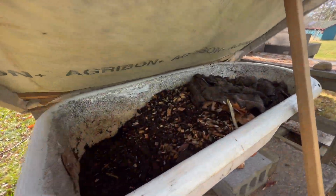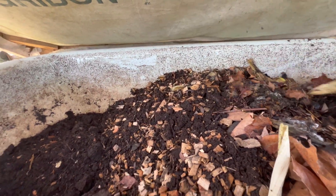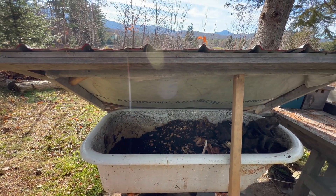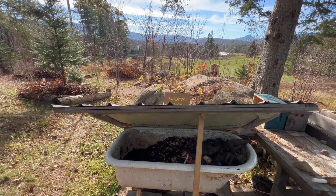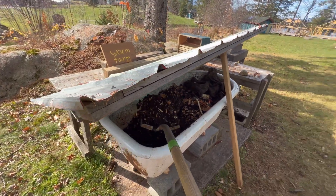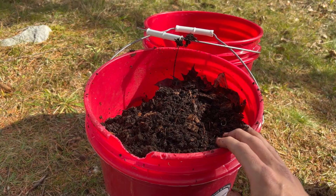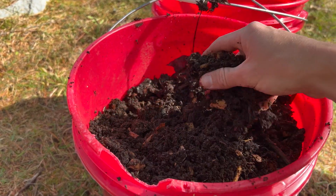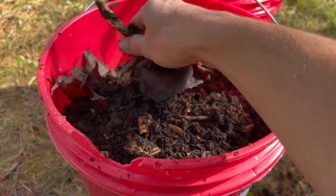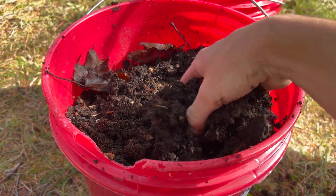Because it's been a little bit warmer, the worm tub is still going here and I'm gonna scoop out some of this more finished material and use that as a soil amendment. Here's the worm castings — it's a little bit chunky, some of these wood chips and leaves haven't fully broken down, little bits of food, a lot of worms in here.